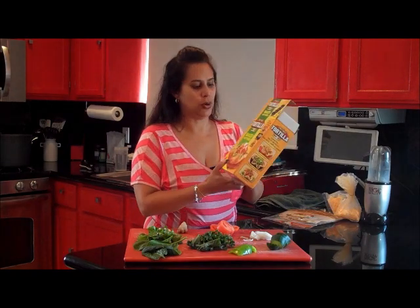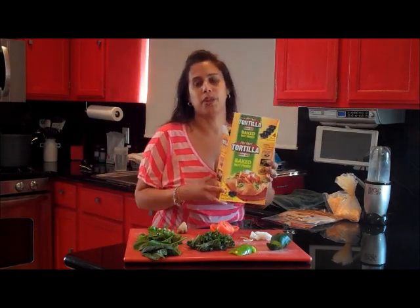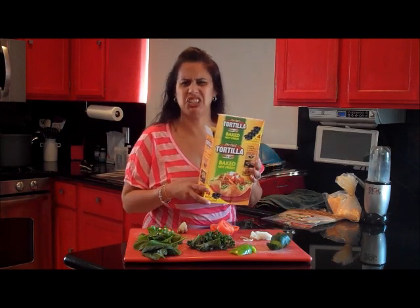My son has been bugging me because I bought something before we left and I didn't get a chance to use it, but he's been bugging me to make something so he could eat from it today. And it's the tortilla pan set. I bought this from right age for like about nine change.